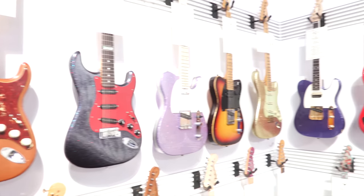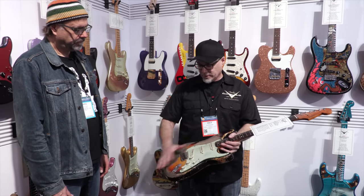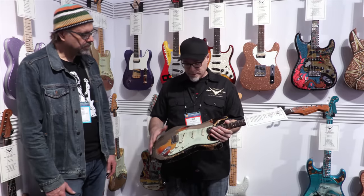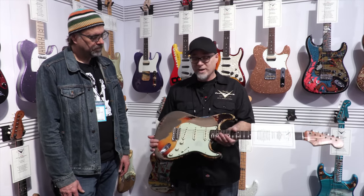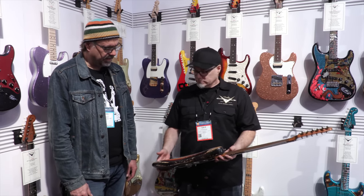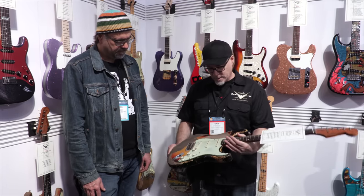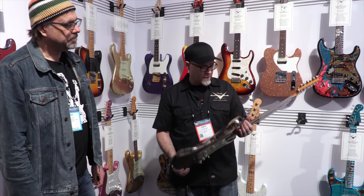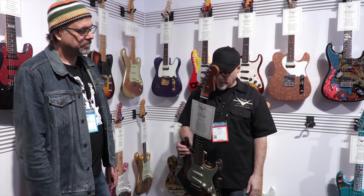We just saw that Strat. Would you give us a little guided tour? This is a really heavy relic Strat that I did — kind of an ultra relic. I kind of mixed a lot of my favorite guitars, some on Instagram and some famous guitars like a Rory, a Stevie. There's Phillips Ace — he has a guitar called Mother. I really like that a lot. So I just wanted to expose a lot of wood and make it look quite loved and beat up. It's got a nice quarter-sawn neck with dark rosewood fretboard.